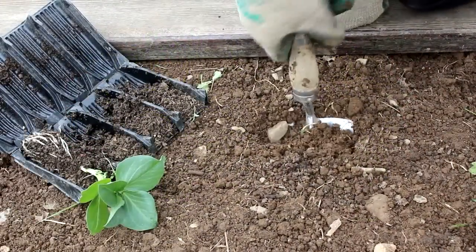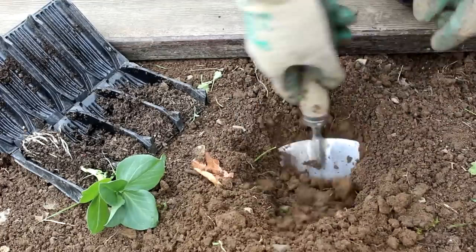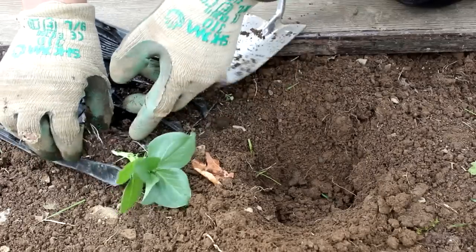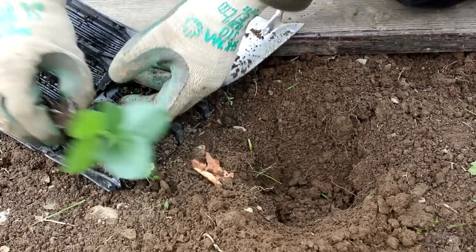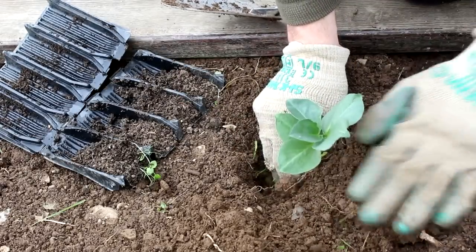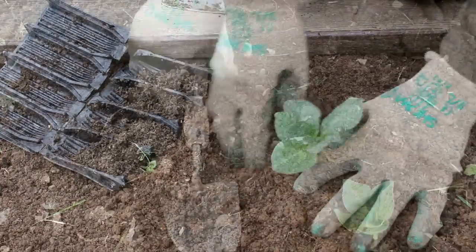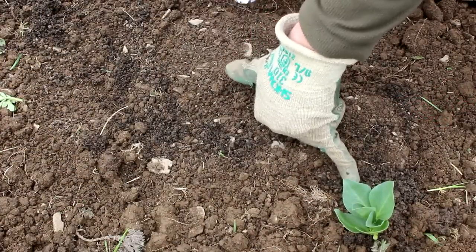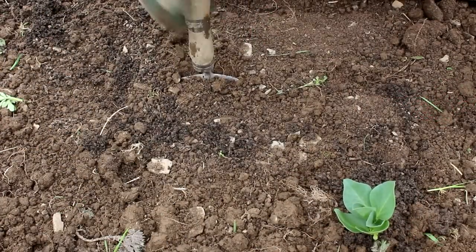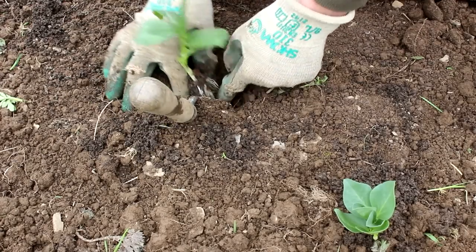Just before you transplant them, make sure you give them a good soaking so they're ready for their new home. Broad beans are really hardy plants, so they cope well with transplanting. Just make sure the soil is nice and moist — if not, give them a good watering in afterwards. They like a soil which is quite light and high in organic matter.